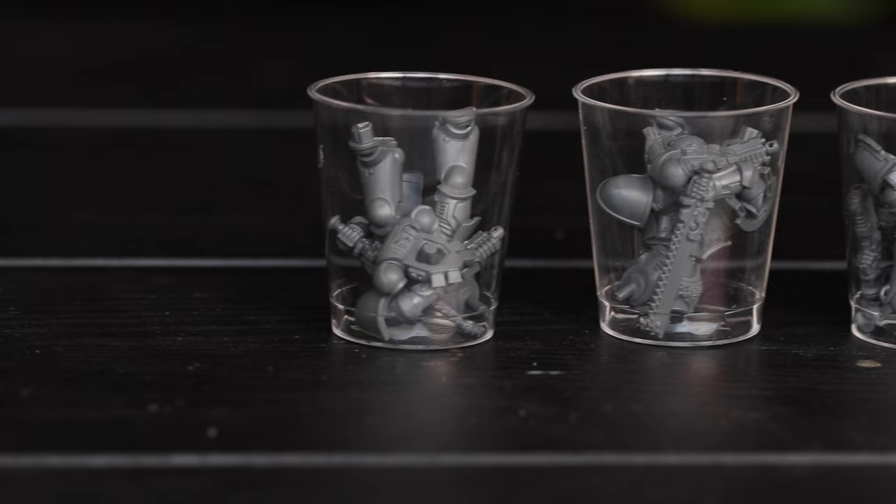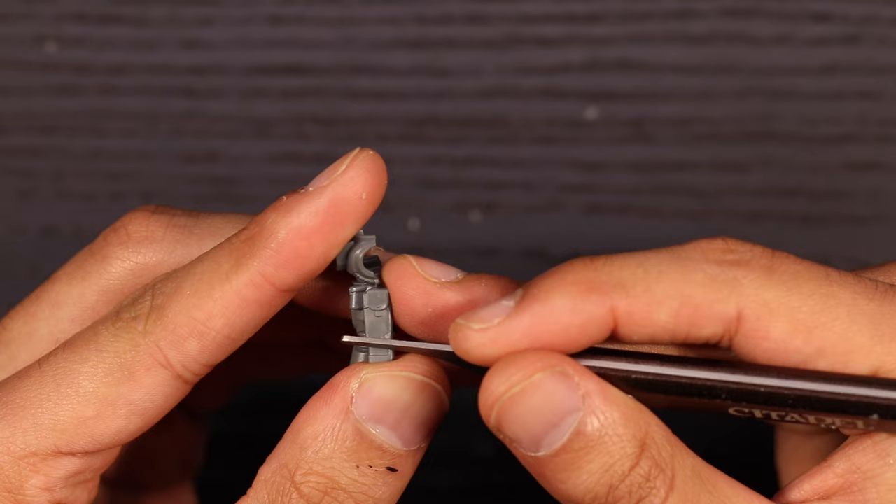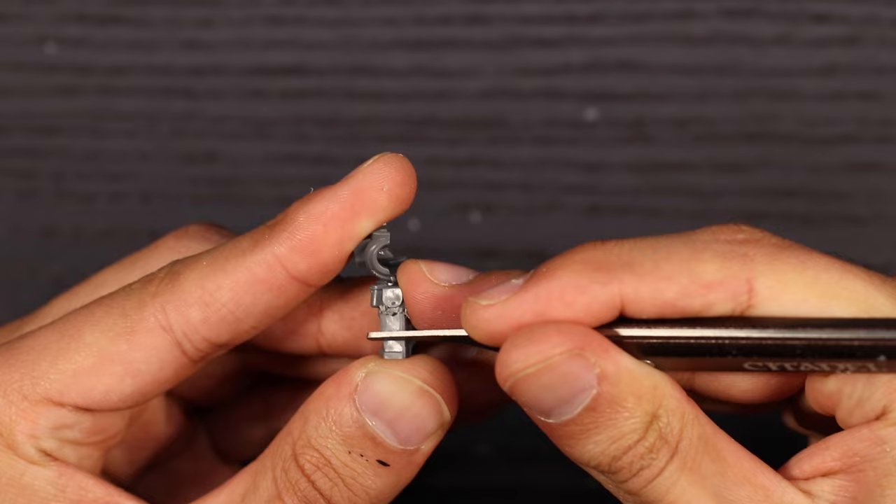I use these plastic shot glasses — they're super cheap and inexpensive, I get them in bulk from Amazon. You're going to use the mold line remover tool to clean up all the little mold lines. If there are any you can't get to in the nooks and crannies, just use the hobby knife. Just remember when you're doing it to mind your fingers.